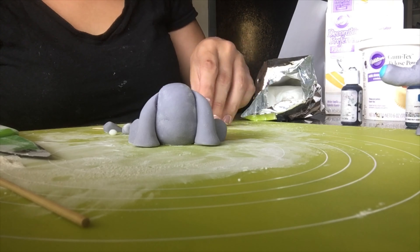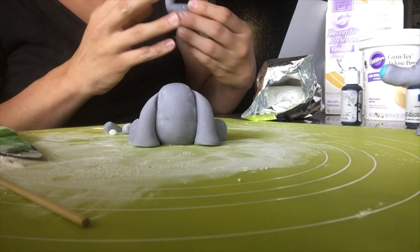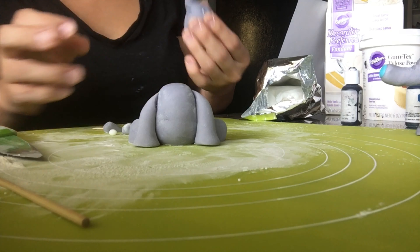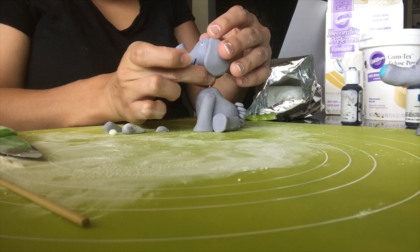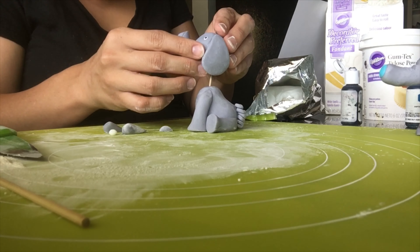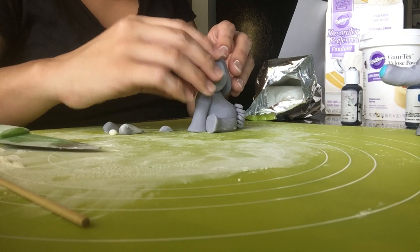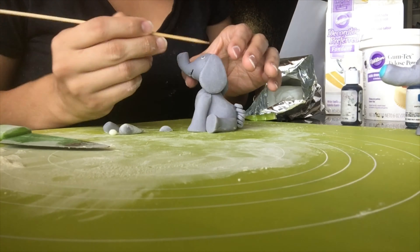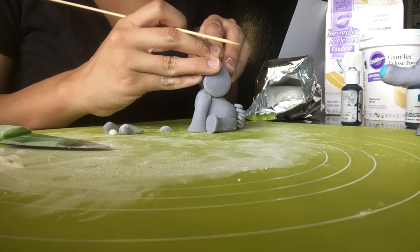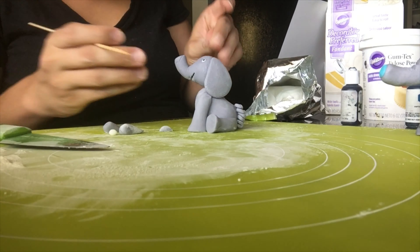When I put the head on the body it was awkward holding the ears and head together, so I ended up putting a toothpick in early with the head on top so I could adjust the ears where they needed to be. After that, I start working on the blue accents, because the baby shower cake I was making was gray, white, and blue.